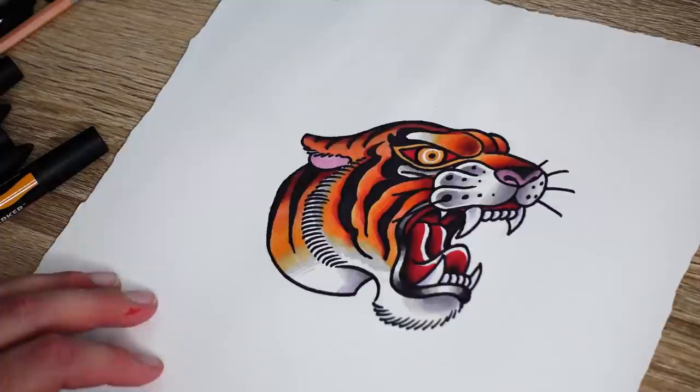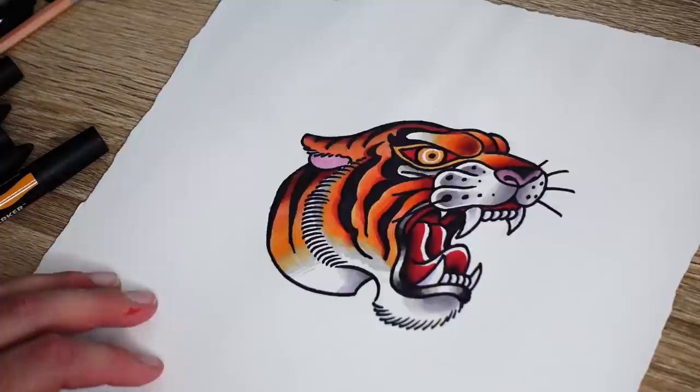And there you have it, people — that's how you draw a tiger head. I hope you like it. Make sure to check out my videos — I've got ones on Procreate and ones on drawing as well. Let me know which ones you prefer — whichever one you prefer, I sort of try and do more of. I'm the Broken Puppet and I'll see you next time. Peace.